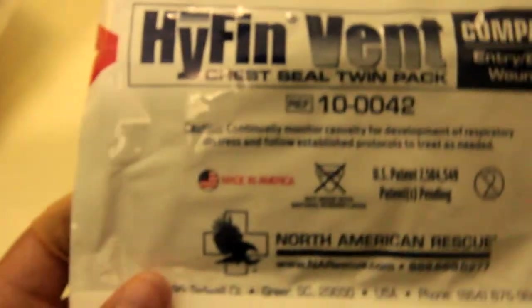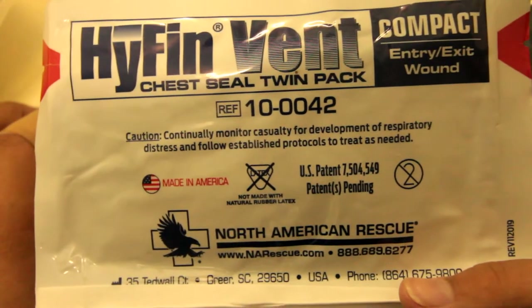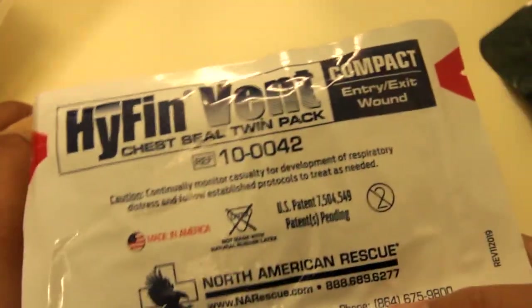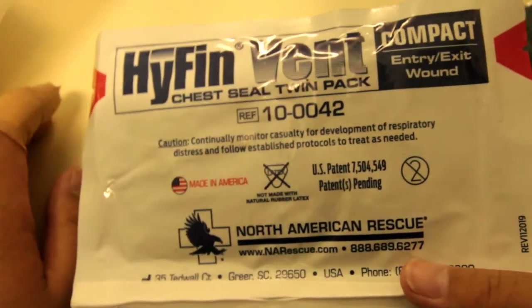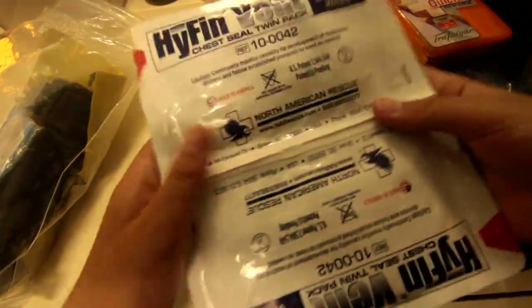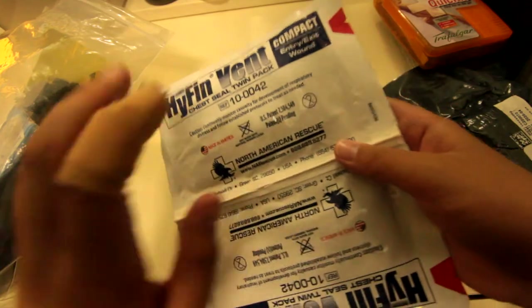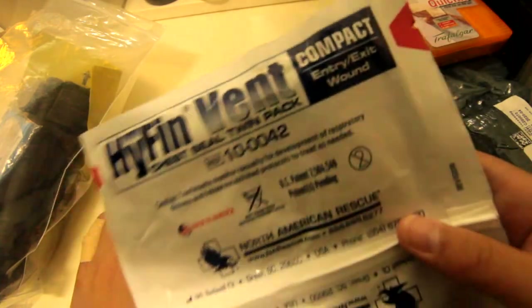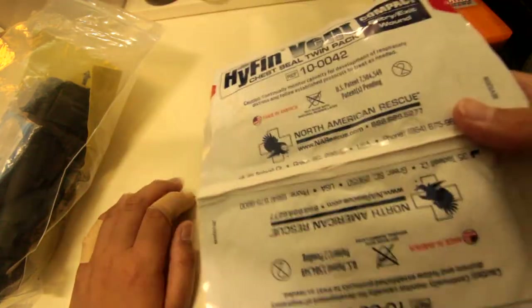Next is the Hyfin vent compact chest seal. If you don't know what chest seals are used for, they're basically used for closing up a hole in the chest cavity — like if you get shot or stabbed in the lungs or chest. This one is vented, so it vents air and blood out. There are also non-vented models. I go with vented, but personal preference. The reason it says two is because of entry and exit wounds — with bullets they can sometimes tend to go through.